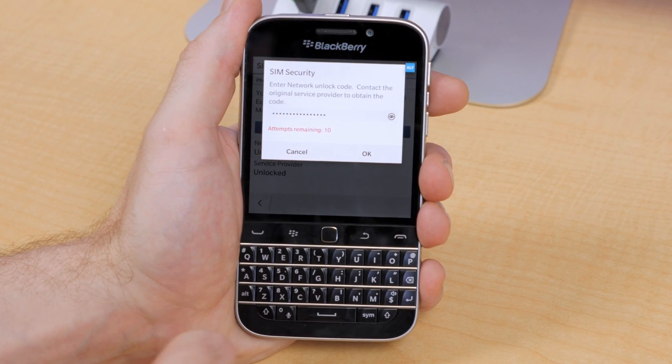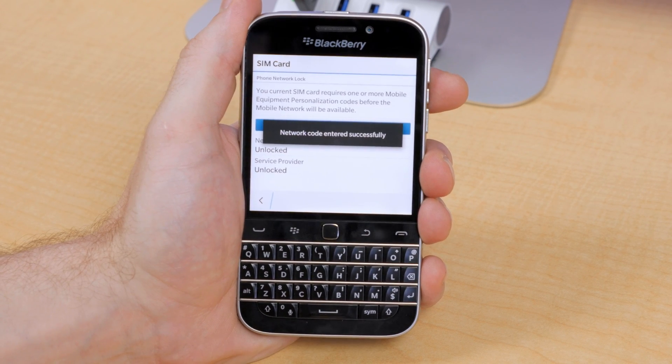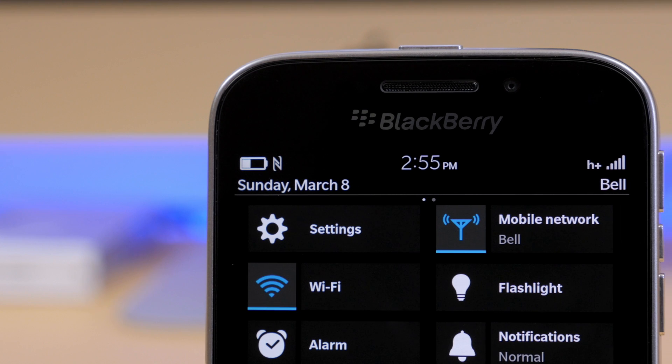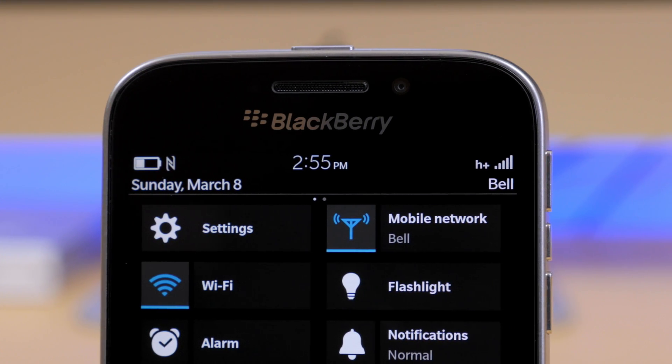Then tap once more on Unlock Network. Go ahead and type in your unlock code you received and then tap the OK button. If you entered your code correctly, you should see your cell strength status bar icon change to reflect the new carrier. And if it does, then that's it — you're all set up to use your phone with any GSM carrier in the world.